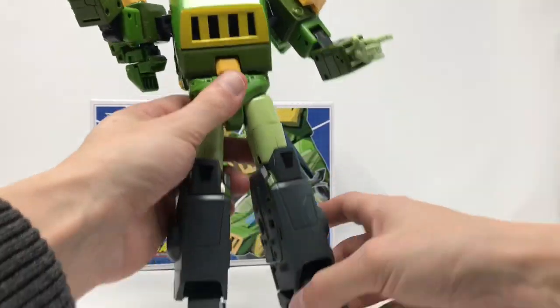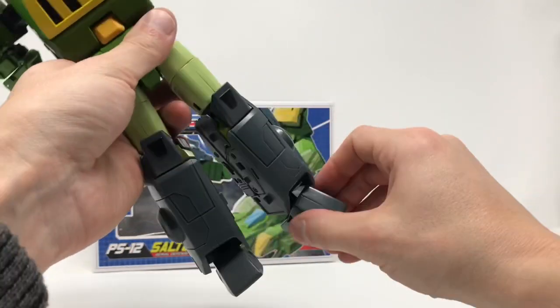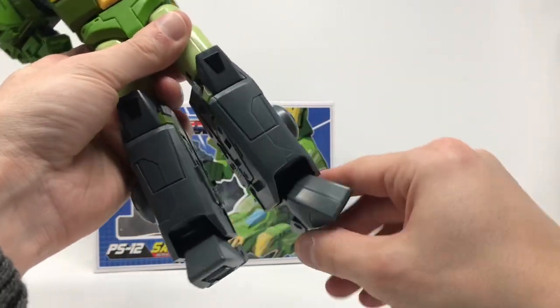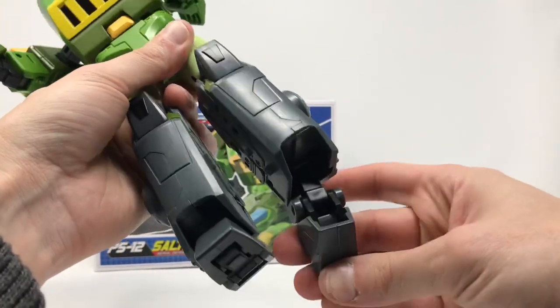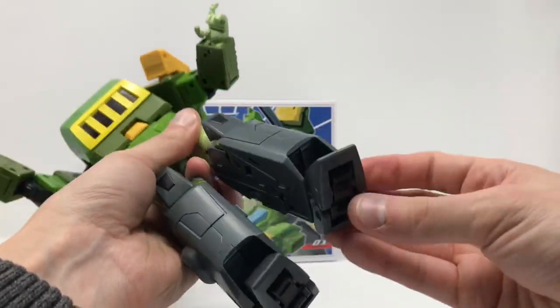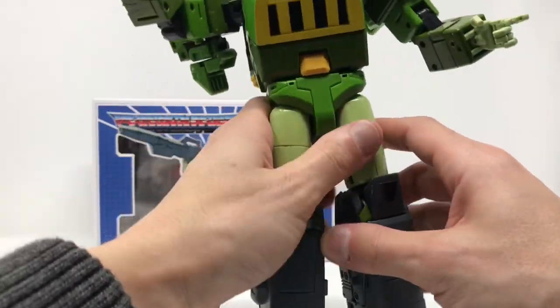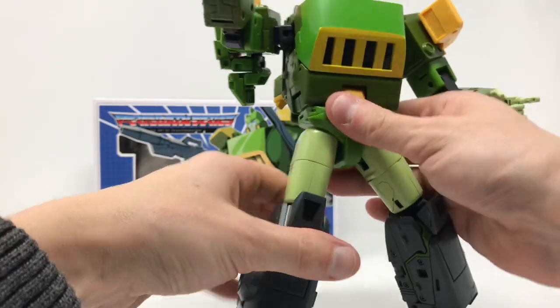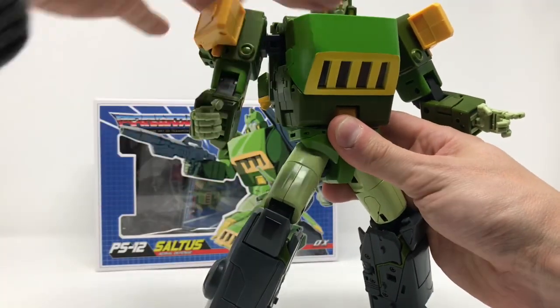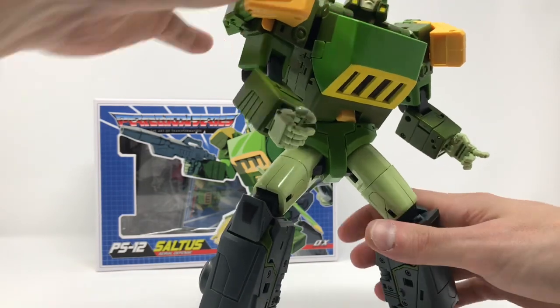Die cast feet as well. The feet pivot, they point down, they point up - obviously this is from the transformation - but there's a lot of action in these feet. The posability with this figure is absolutely through the roof.